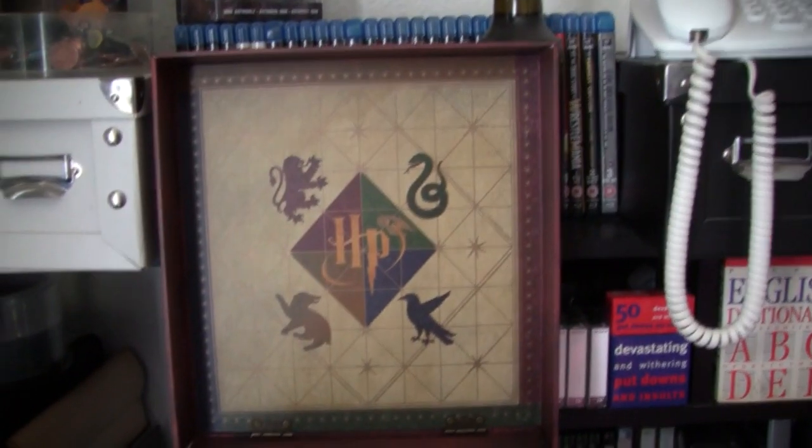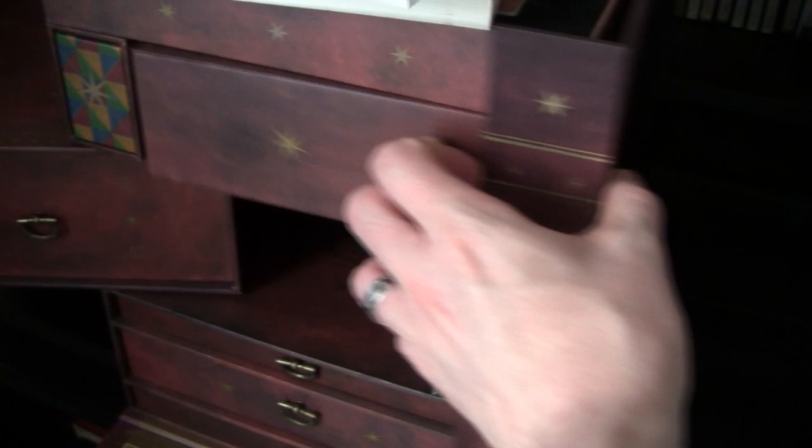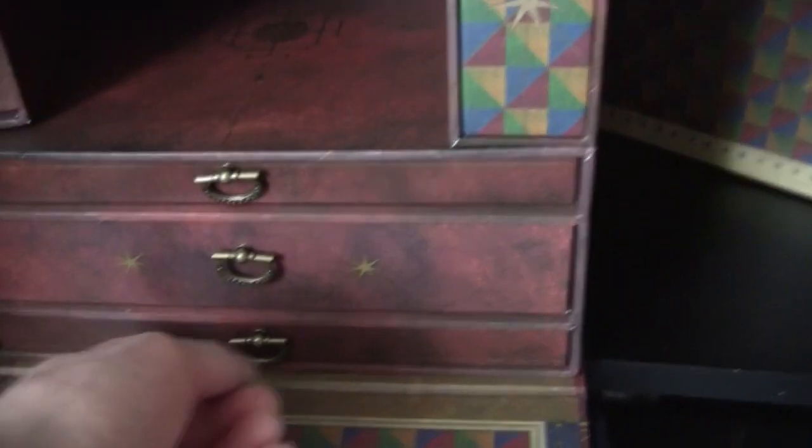I just want to show you how I've modified this Wizards Collection set. I haven't broken anything or added anything serious, but I've done something that's pretty cool — something I wanted to do and it worked out pretty well.